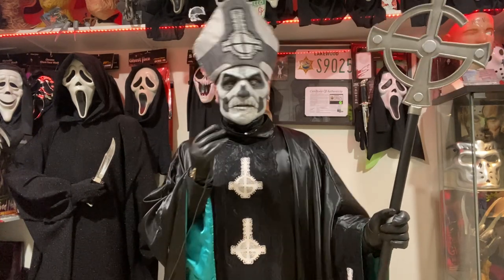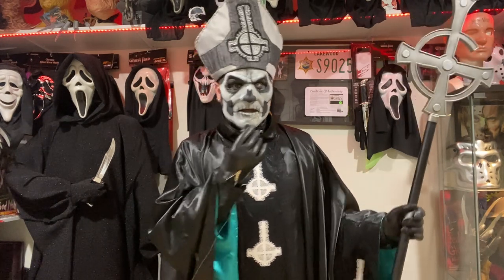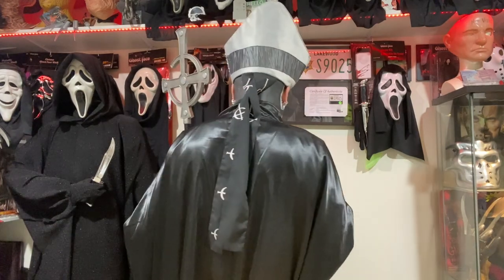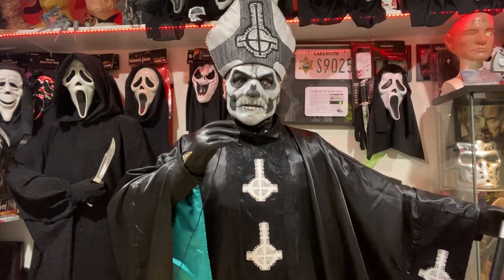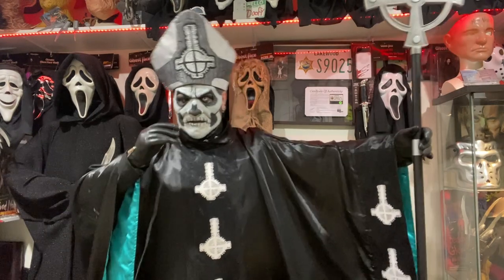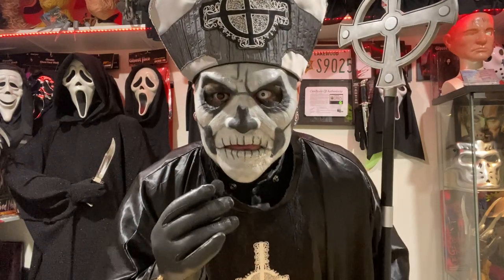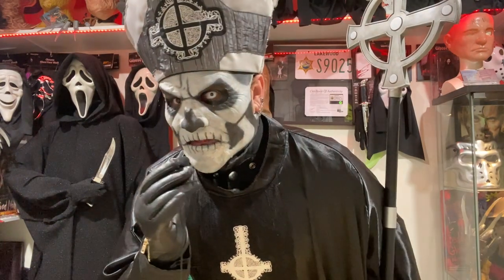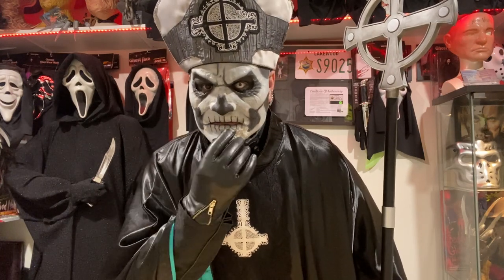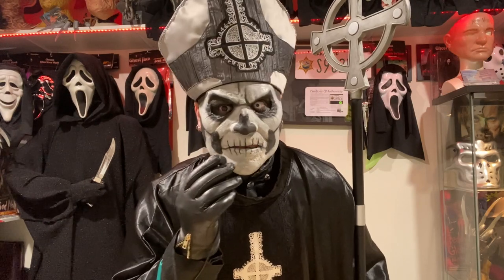And there you go — this is my Papa Emeritus 2 costume from Ghost, or in this era, technically Ghost BC. This costume looks great and I'm very happy with it. Aside from the mask, it's pretty cost-effective. It does get quite a lot of airflow, you've got great opportunity for poses and movement, and it's very iconic. That mask looks excellent! The thinner you are, the less stretched the mouth gets, and that's one of the big reasons I want to get thinner. But let's be real — that's pretty evil.